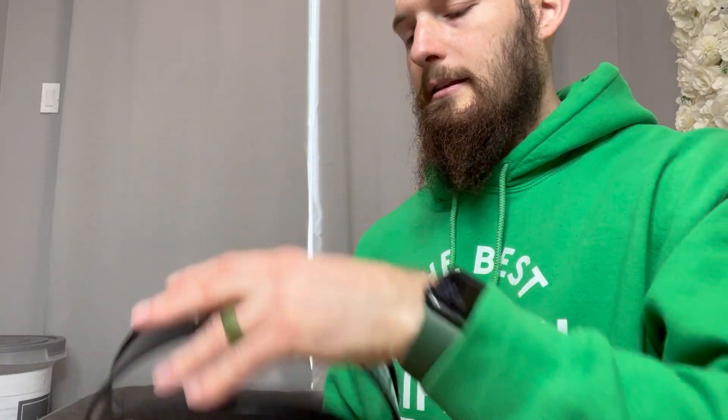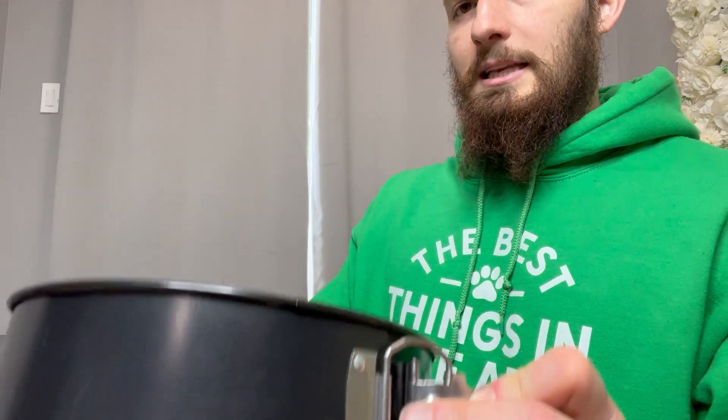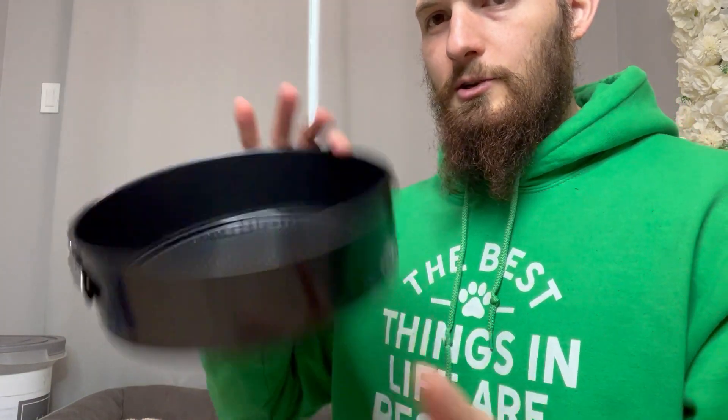And if you hold it like this, start closing it up — that'll just pop and sit right in there. Make sure it's clicked down to the bottom, clip shut, and you're good to go.